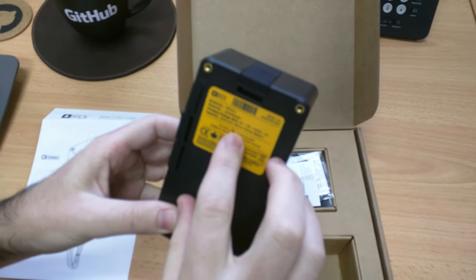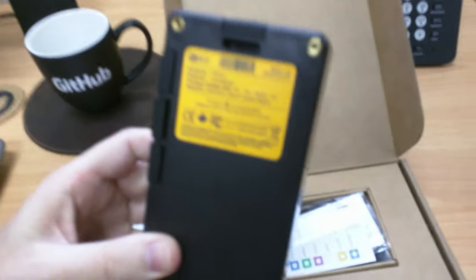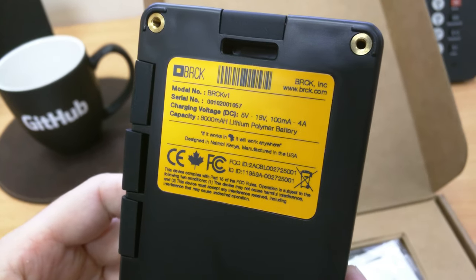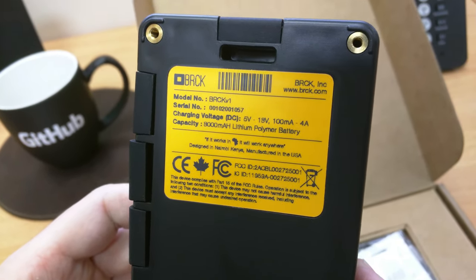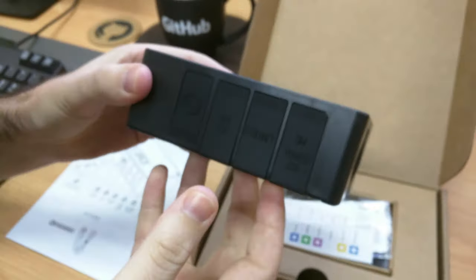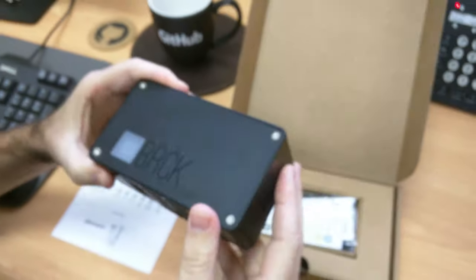Pretty good quality. Brick version 1 with the serial number. 8,000 mAh battery. Designed in Nairobi, Kenya. Manufactured in the USA. It's pretty good — has a nice matte finish. Looks really nice.